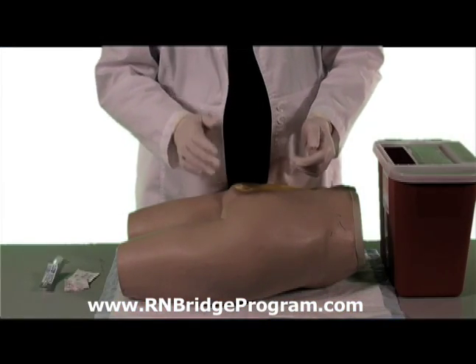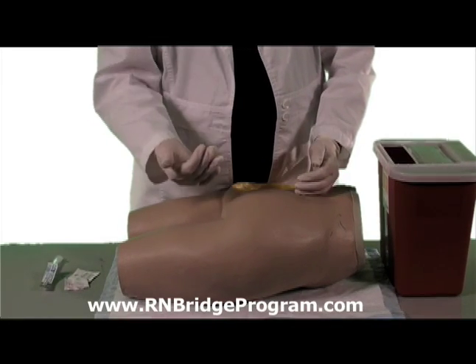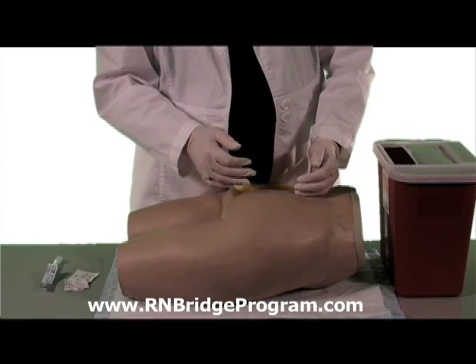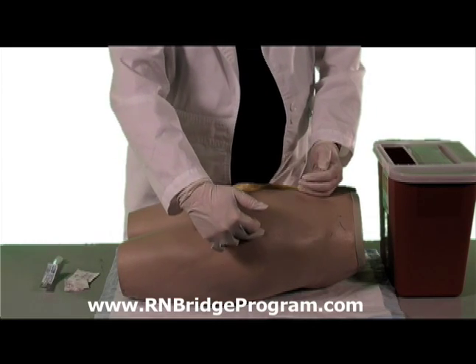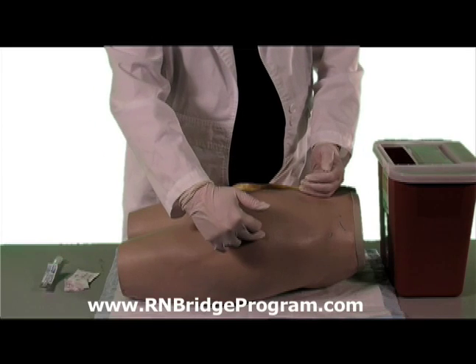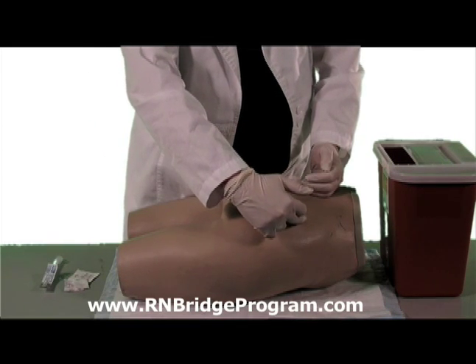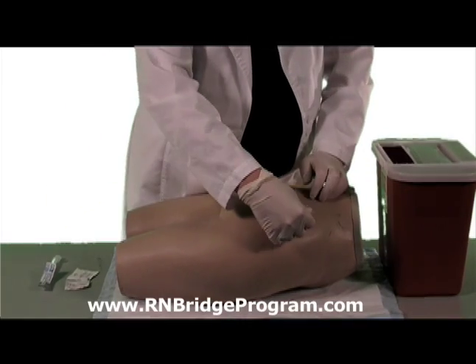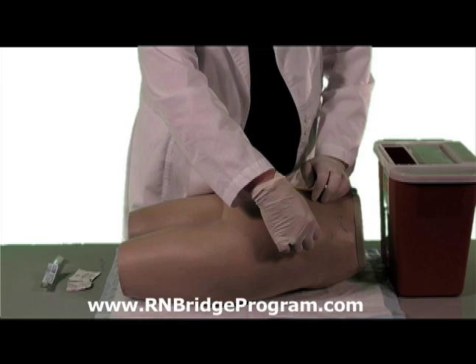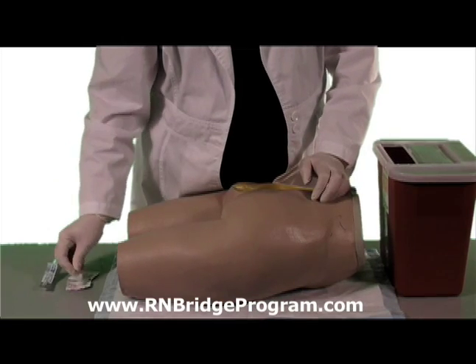Here we are back at the patient again. We're going to go into the gluteus maximus muscle — draw your landmarks both vertically and horizontally, making a criss-cross pattern on the muscle itself, and remember we're going into the upper outer quadrant. Once you find your landmark, take your alcohol, put it on the site where your landmark is, and draw a circle from the inside out. We're going from clean to dirty.